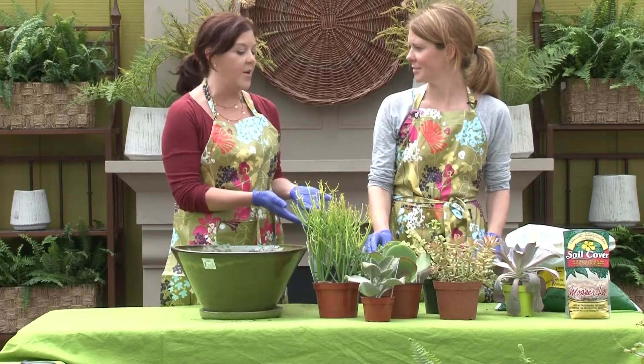Well, succulents as a group have very waxy leaves that store water. So like aloe might be a succulent.